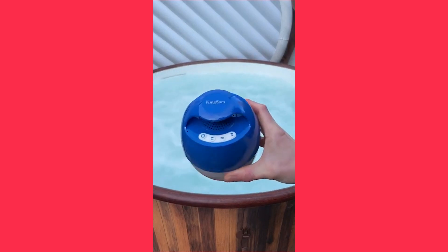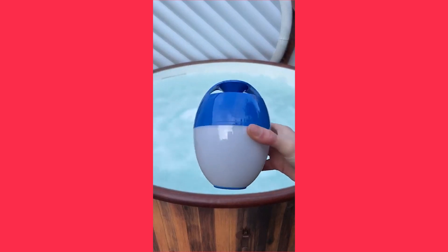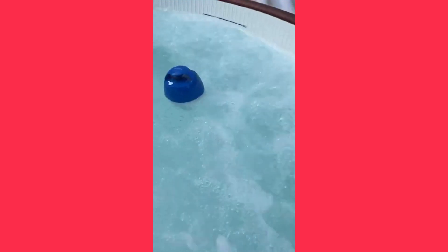This is a floating Bluetooth speaker that every hot tub owner should buy. To use it, simply place the speaker into the water and connect it to your smartphone via Bluetooth. The speaker comes alive at night with its built-in RGB lights that can be set to a single color or set to flash in party mode.